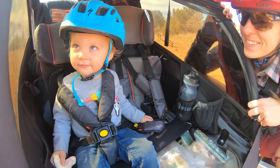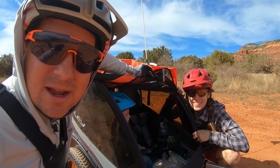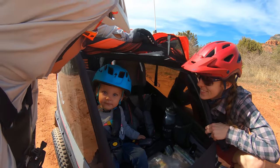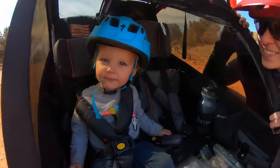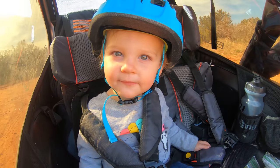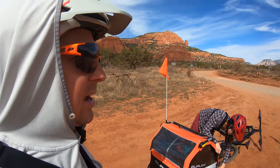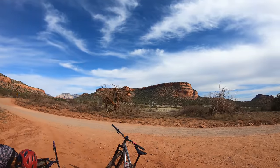It is our first family bikepacking trip. We're in Sedona, Arizona and we are going on an overnighter as a family. This is an experiment so far. Little Dusty is pretty excited. We're going to do all we can to stay safe as a family and enjoy a night out in this beautiful landscape.